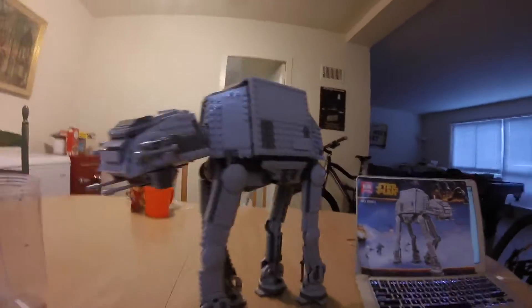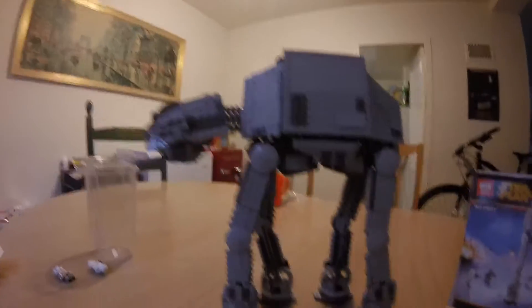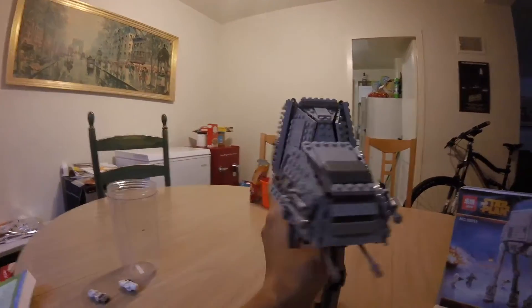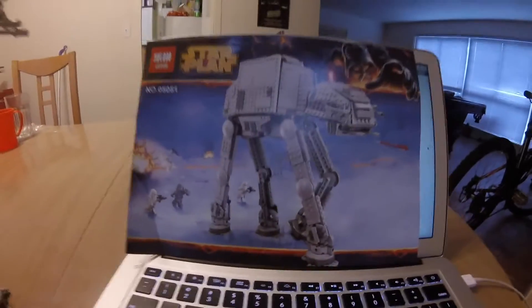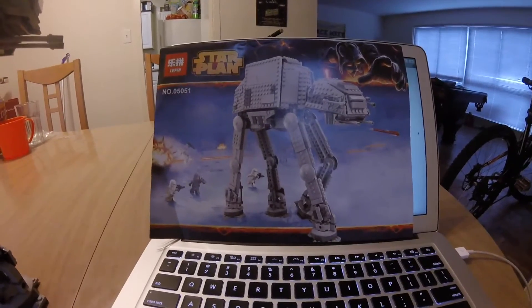Here's the Lepin AT-AT in its complete build. The schematics are 12.1 inches tall, 12.1 inches long, and 4.5 inches wide — which are the exact same dimensions as the actual Lego one. Here it is from the right side and the left side. It's based off the 2014 AT-AT, which is the most recent AT-AT released by Lego.